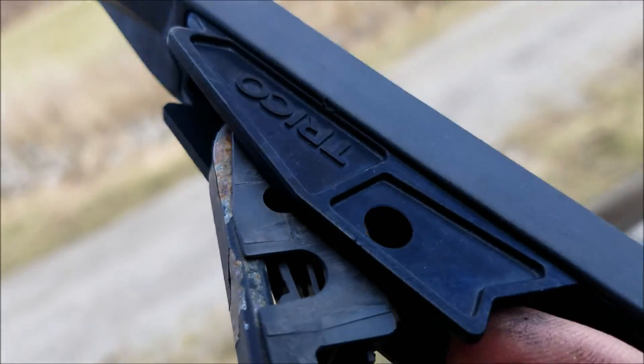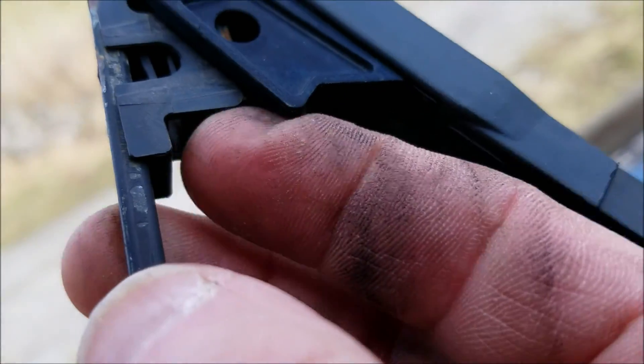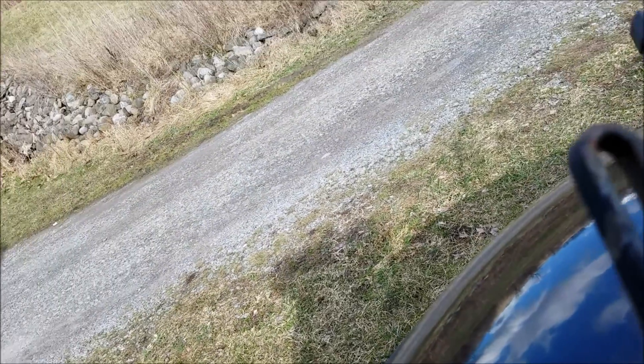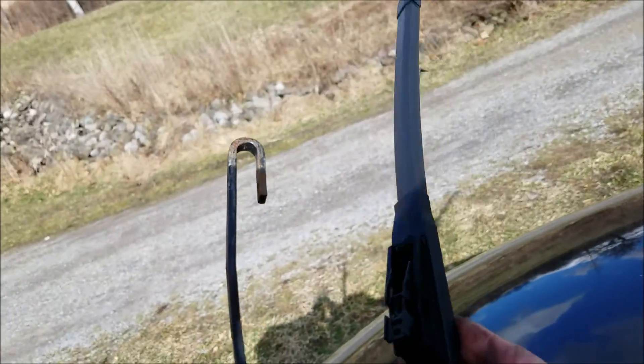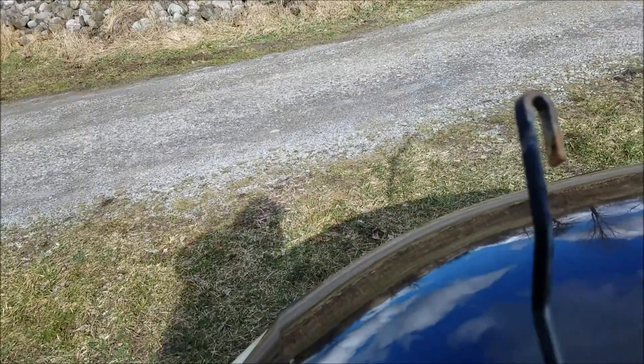Right up in here there's a little release button — you push it in and it'll pop right out. There you go. As you can see, it's right up in there. It's the same on the other one.